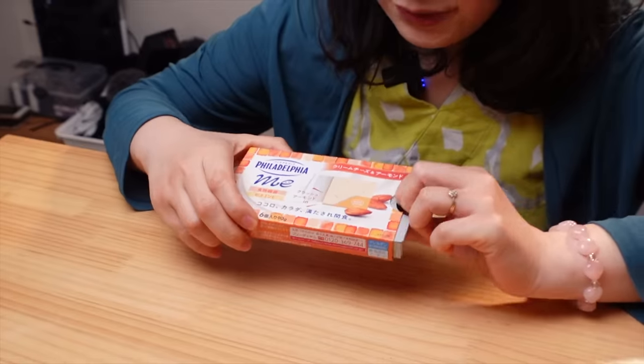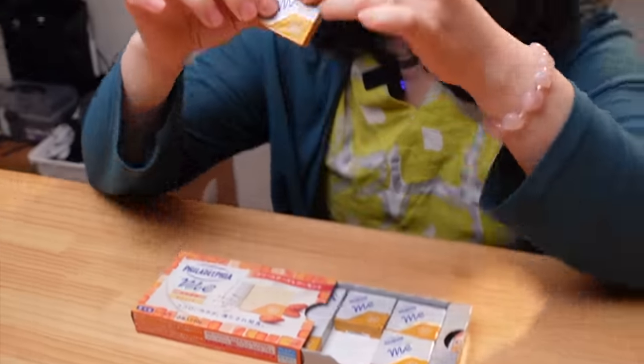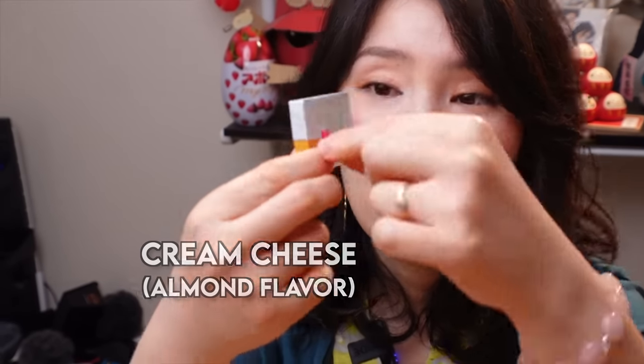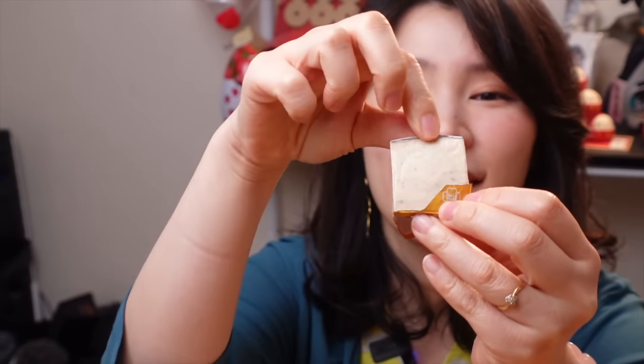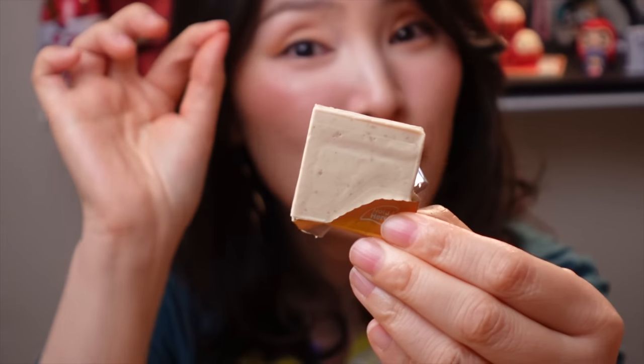Speaking of cheese, this cheese packaging is amazing. I'm gonna show you how to open this package. Hold here and then at the back there are two red tabs. Pull it. Oh, very satisfying.